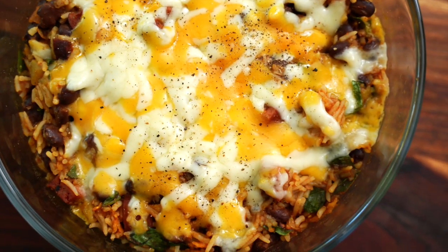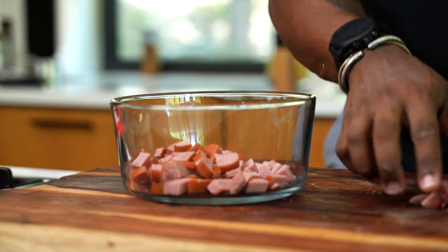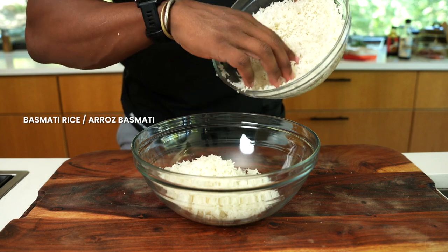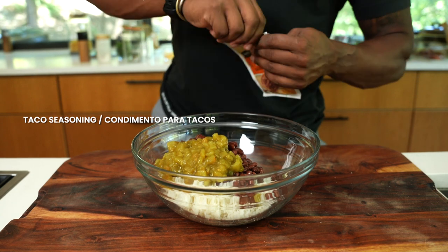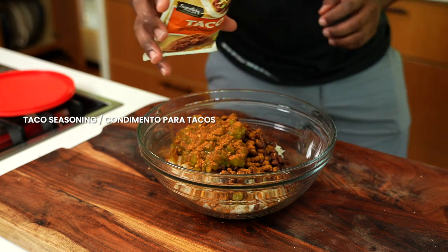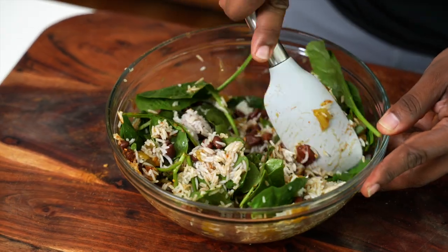Let's make a Tex-Mex burrito bowl with turkey sausage. Take a sausage, dice it up into pieces, add it to your microwavable safe bowl, and cook it first on high power for three to five minutes. Then add some rice, black beans, a can of green chilies, and a tablespoon or so of taco seasoning from the store. If you want to add some veggies, I recommend adding in some spinach. Fold all of this together before adding in the sausage.